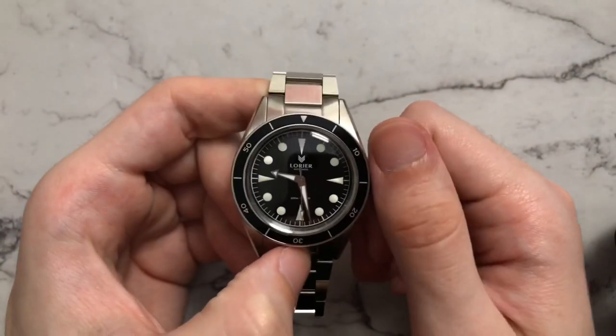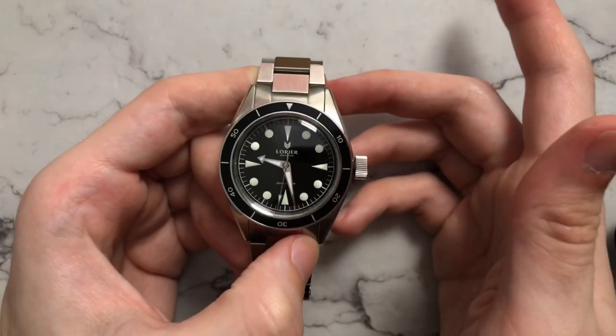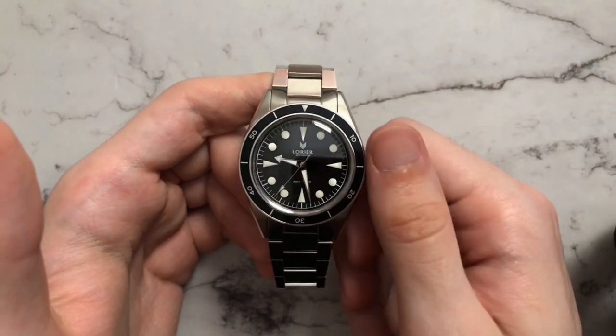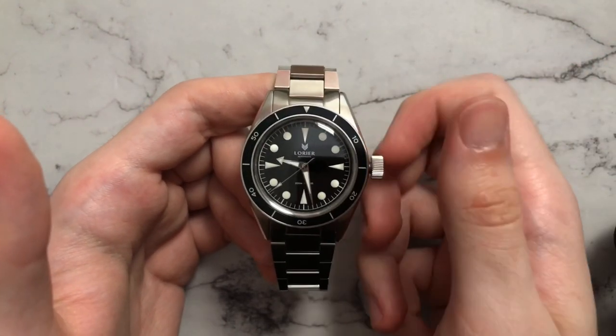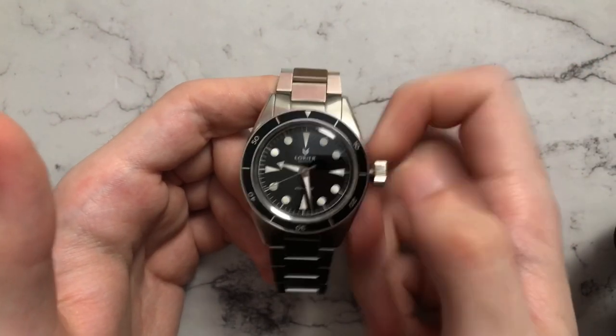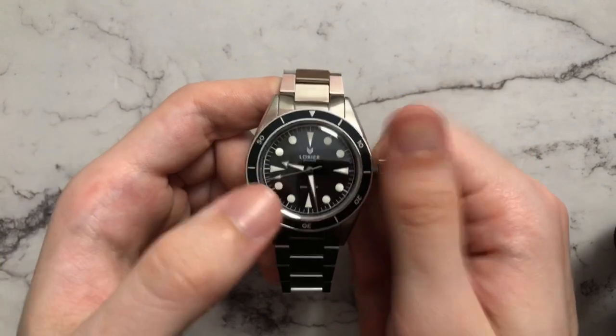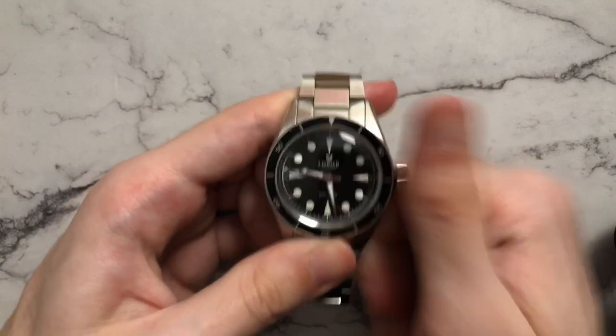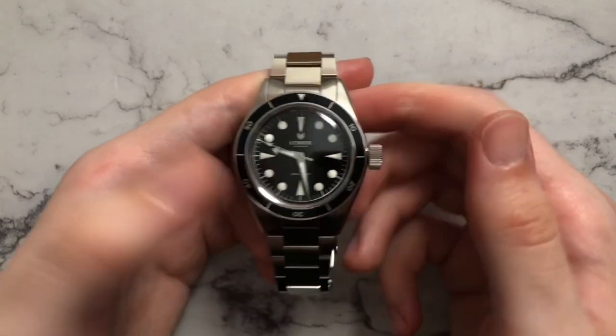It really just shows that attention to detail. And obviously there is a pretty big crown here, relatively to the size of the watch. It is definitely hearkening back to those vintage big crowns, but it is definitely functional — it is easy to grip, easy to manipulate, and I don't think it detracts from the look at all. It definitely fits with the vintage vibe that they are going for with this watch.